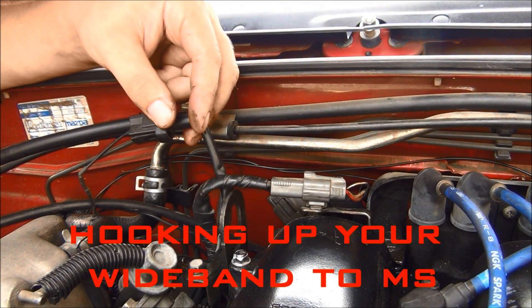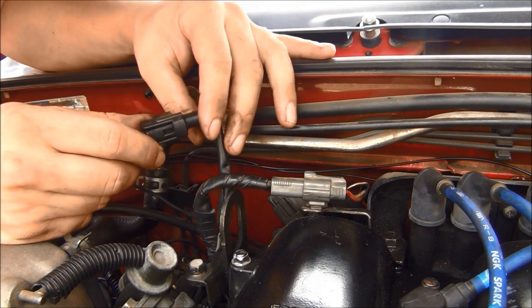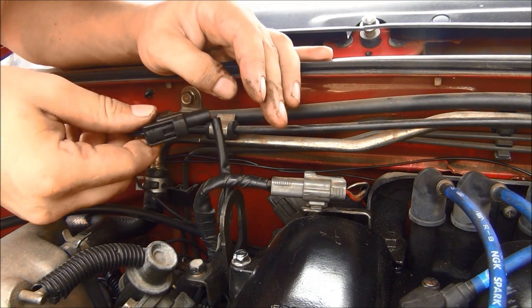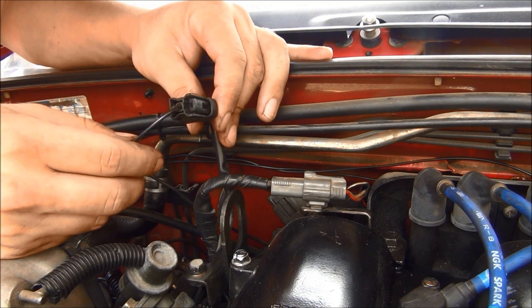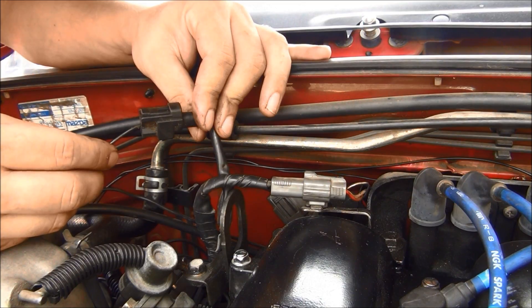Back behind your valve cover by the intake manifold there's a plug with a single wire — this is for your O2 sensor. Since the Megasquirt runs into your factory harness, you're going to hook your wideband right into where the factory O2 sensor goes. Your wideband will have an output signal wire and you just splice it right into your factory harness, and the Megasquirt will read off your wideband to get your AFRs.